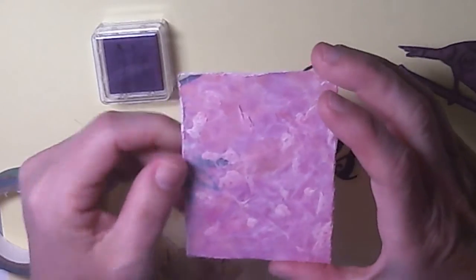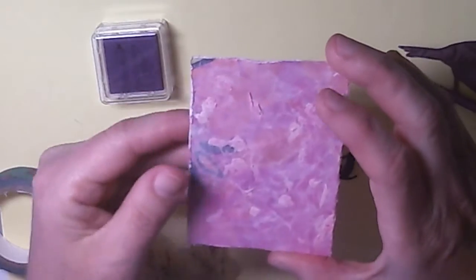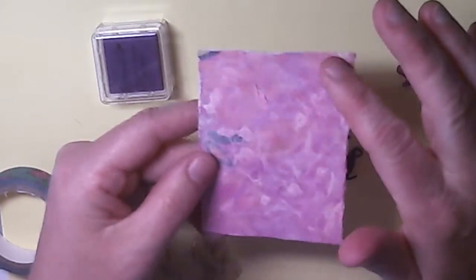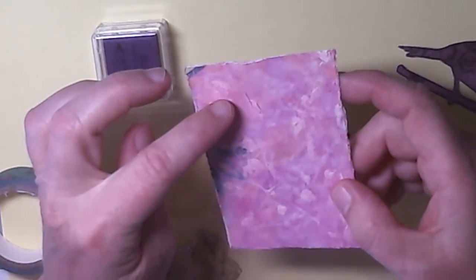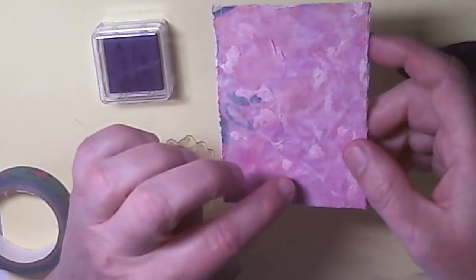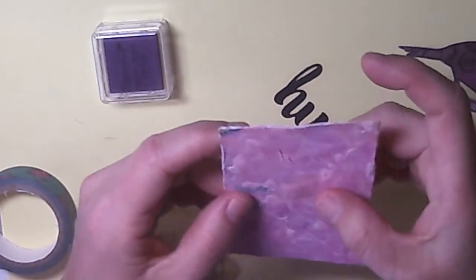Once it had dried, I just went over it with a baby wipe and picked up some picked raspberry distress ink, and that's basically what I ended up with. It toned down my background paper, which I wanted because it was very, very strong in colour, and I ended up with these nice little bits of texture.